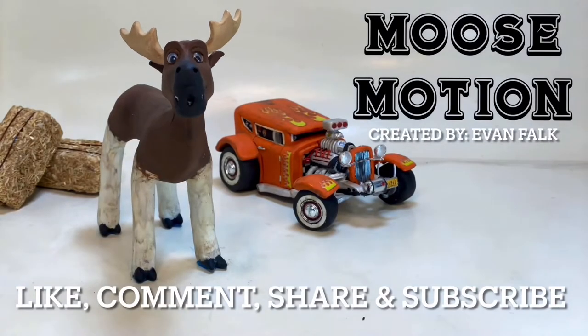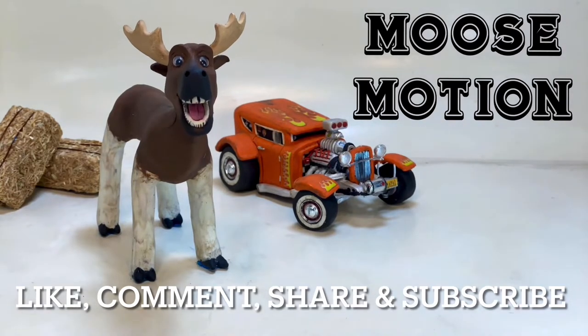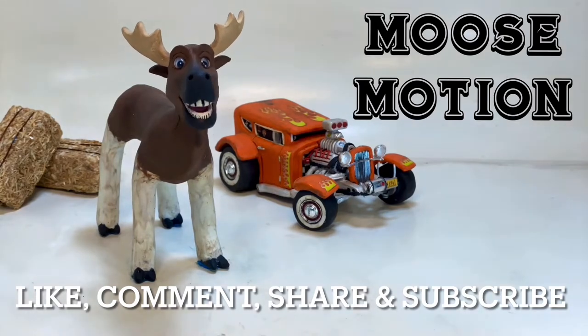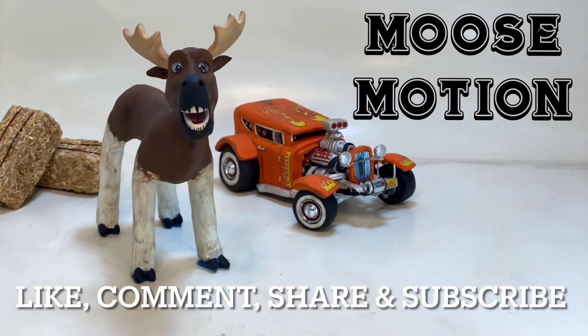Hello everyone, hope you're all doing well and thank you for tuning in to Moose Motion. Be sure to like the video if you enjoyed the content, comment below what you think, share with your friends, and perhaps consider subscribing if you're new. Be sure you have your post notifications turned on so you don't miss any new content. Thank you for your support, it's highly appreciated.